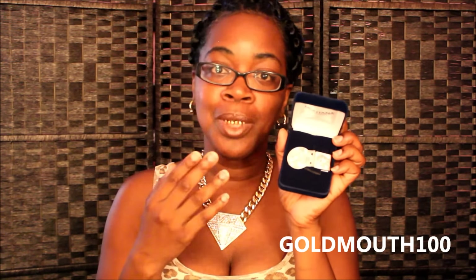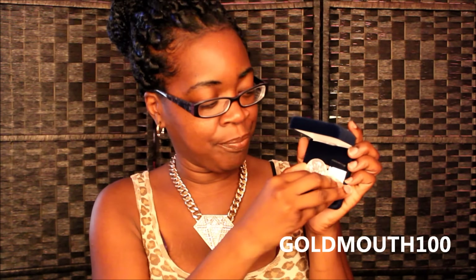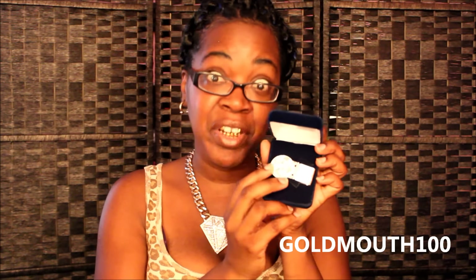I chose this money clip for myself because I tend to just throw my money in my purse, so I figured a money clip would help keep me more organized. This money clip is a spring hinge money clip — it opens and closes to get the money in and out. It's very pretty and it is very good quality; it seems like it's going to last for years to come.